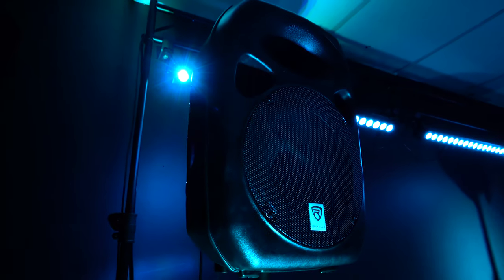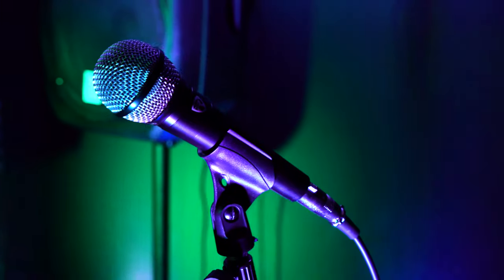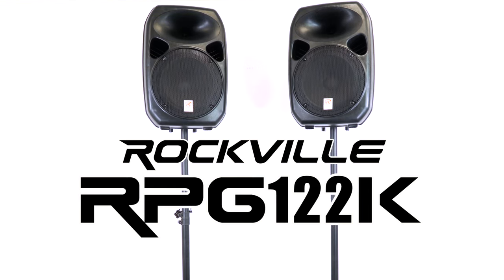So if you're looking for a portable, powerful, and professional all-inclusive PA package system that comes with two speakers, a microphone, and all the necessary accessories, look no further than the RPG-122K from Rockville.